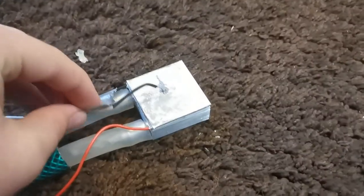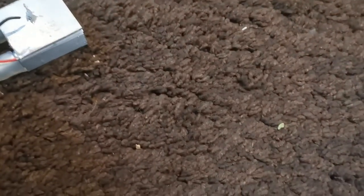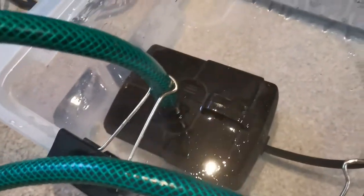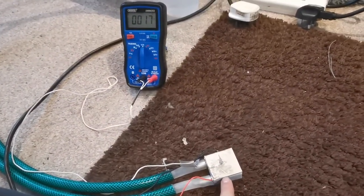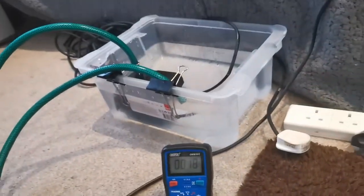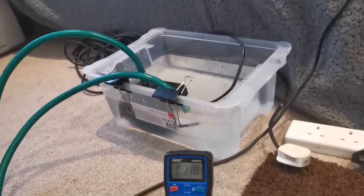I've got a little thermal probe here which reads about 15 degrees at the moment. The tubes go around to this bucket of water, and there's an aquarium pump — like a pond pump — that takes water from the bucket, sends it down into the water block, takes away heat, sends it back to the tub. Normally you'd have a radiator with fans to dissipate the heat, but the water doesn't get very warm because it moves quickly and the large thermal mass means you can use it for quite a while.